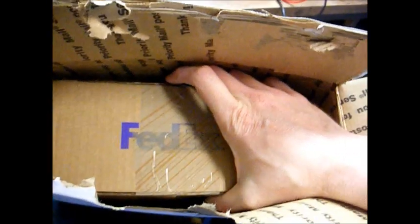So fun doing this one-handed. Oh wow, they double-boxed it — so there may be hope for the world yet.